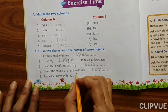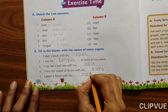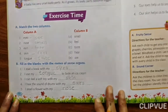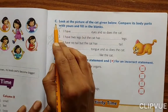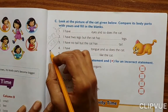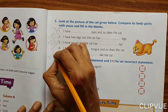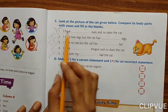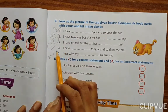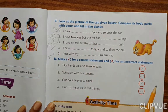I smell a flower with my nose. Exercise C — I have given you this exercise in the last worksheet. Copy down this exercise from the worksheet.